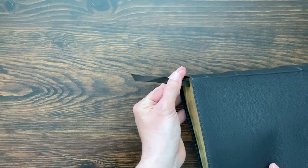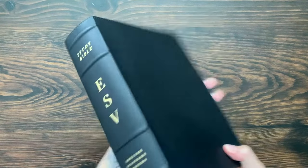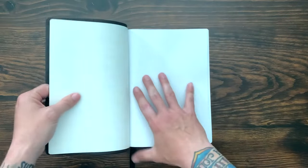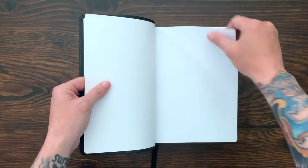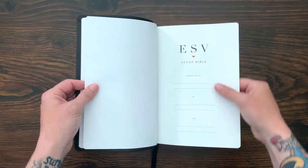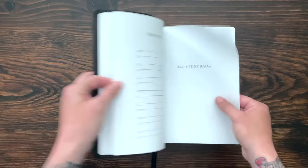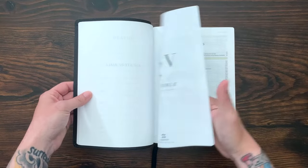This Buffalo Edition comes with one brown matching ribbon. It's a really dark brown — it almost looks black in some photos, but it's a very, very deep brown. Opening it up, you get several blank sheets, then you get the presentation page — marriages, births, and adoptions — followed by the title page with a very classic look and feel.